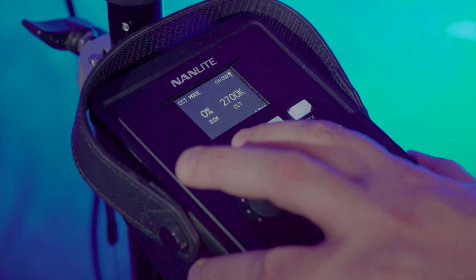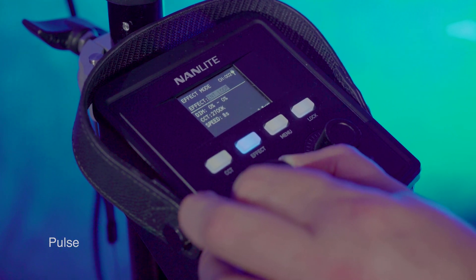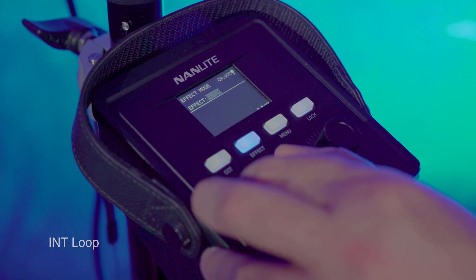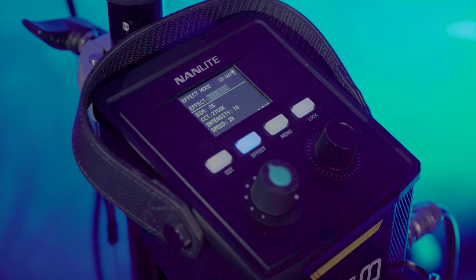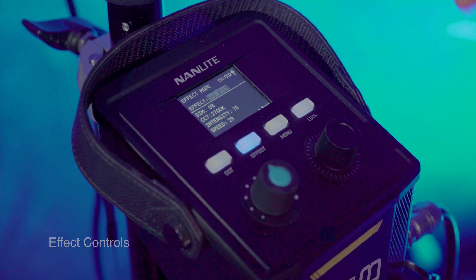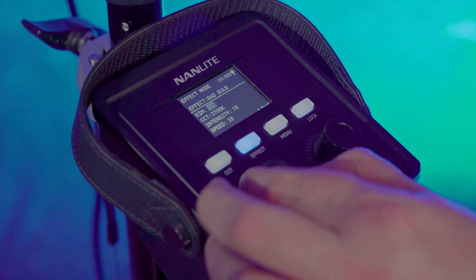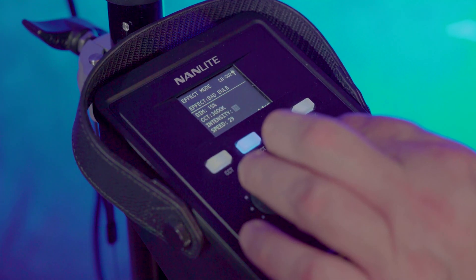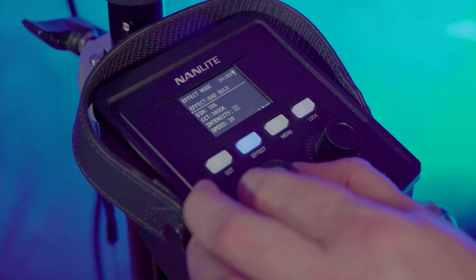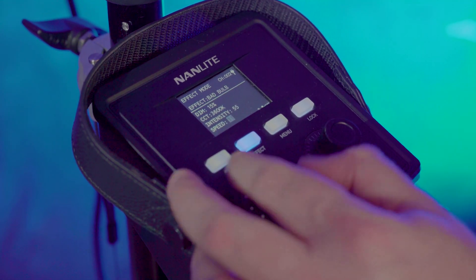Jumping to effects, there are many different types: Paparazzi, Storm, Pulse, Flash, Intermittent, Loop CCT — all allowing you to control different lighting effects. What's really cool is you can control the minute aspects of each effect. For instance, you can adjust the dim level, change the color temperature, adjust the intensity, and control the speed — fast or slow — depending on what works best for the effect you're going for.